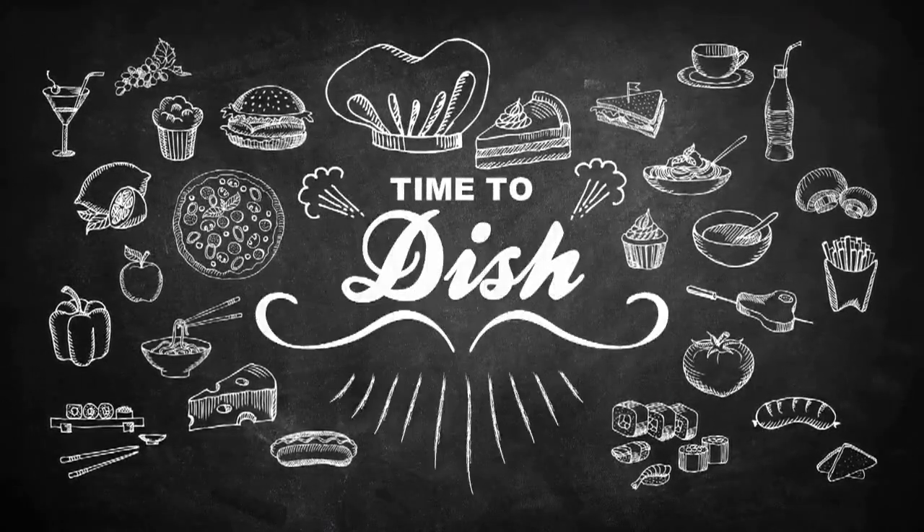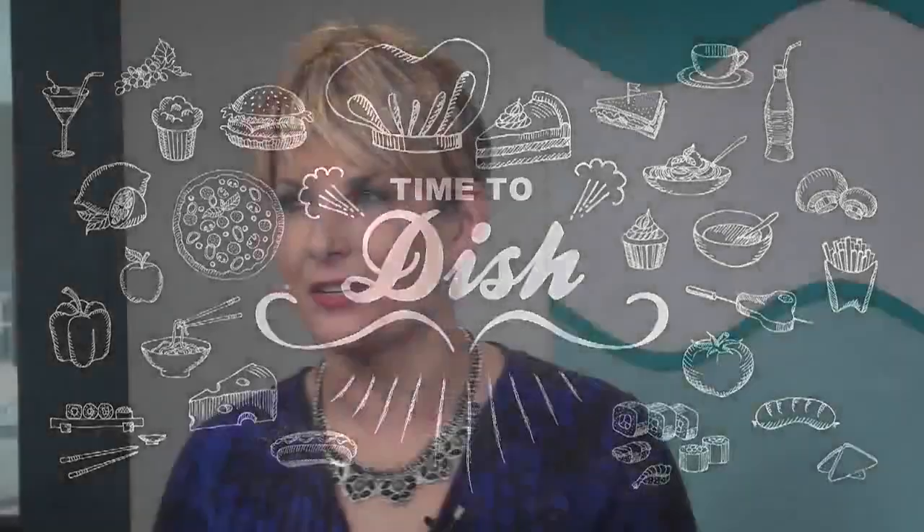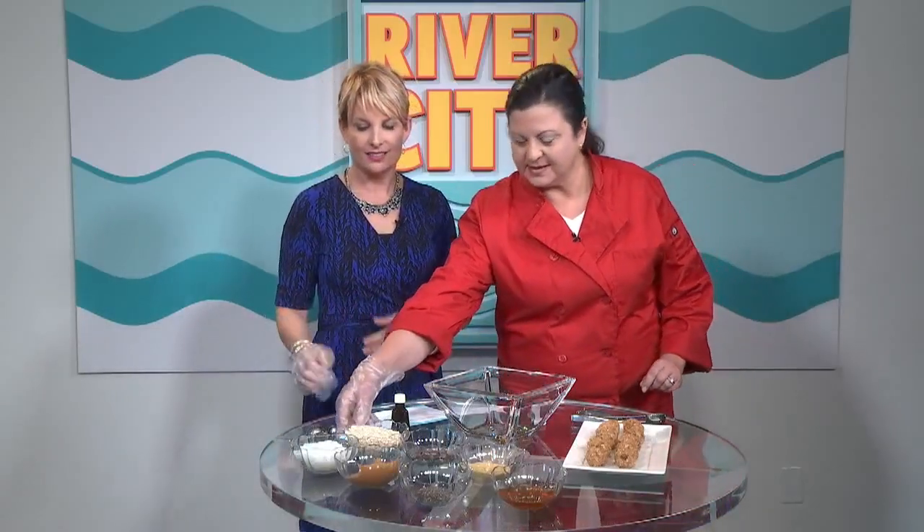It's time to dish! Karina Curiel from Casey's Kitchen Prepared Food and Catering is with me right now. We're gonna put some pep in everybody's step with a no-bake recipe that looks easy, healthy, and good — that's everything.